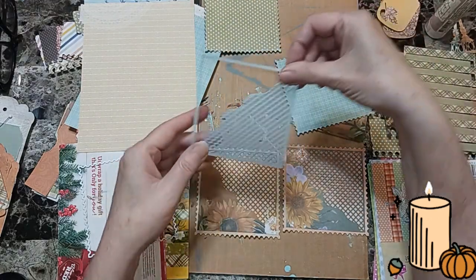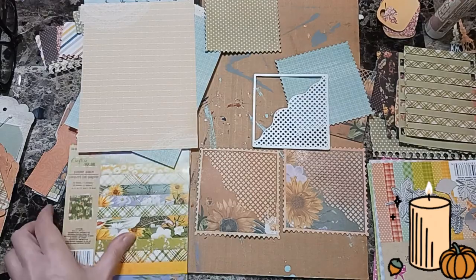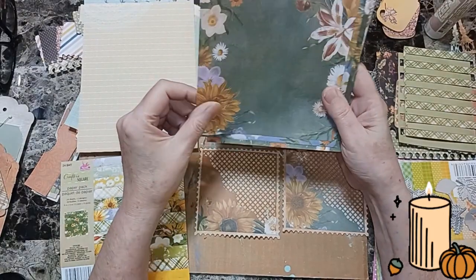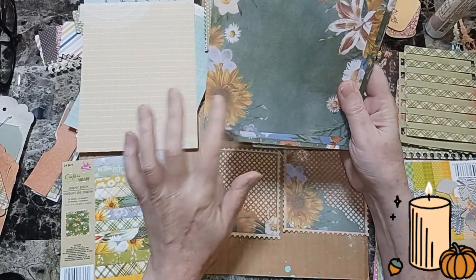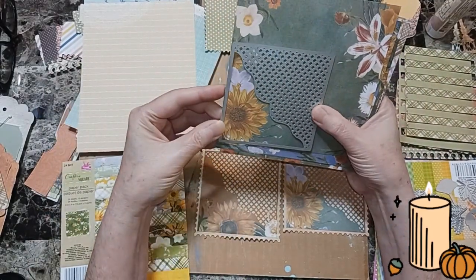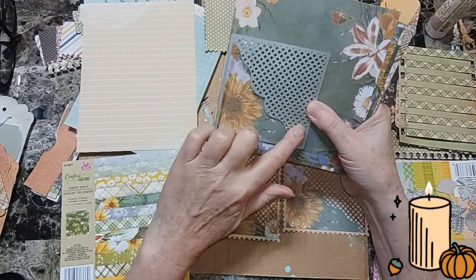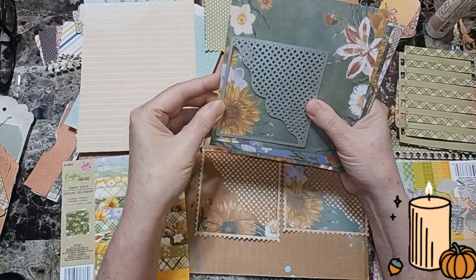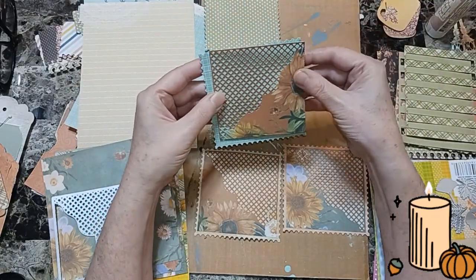Then I have this die cut and this die cut. I used Dollar Tree paper — this is a little thin, but not too thin. It's not as thin as copy paper, but it's a little thin. I positioned it on here like this because I wanted to capture that flower. Of course, you can see this part is all going to have to be punched out — it's just plain. So I captured the flower, and this is what I got.